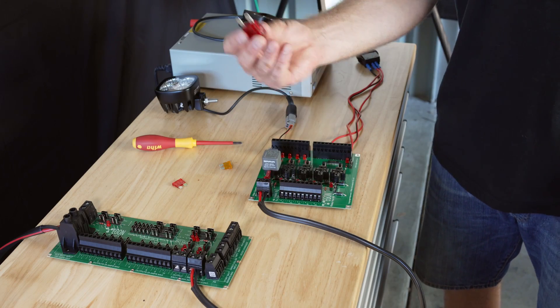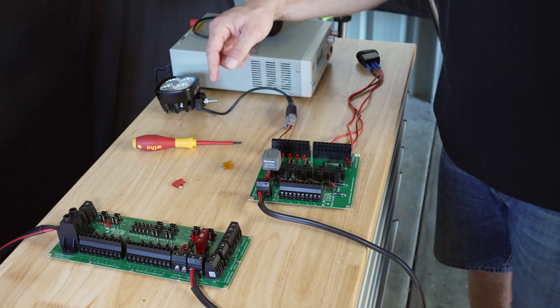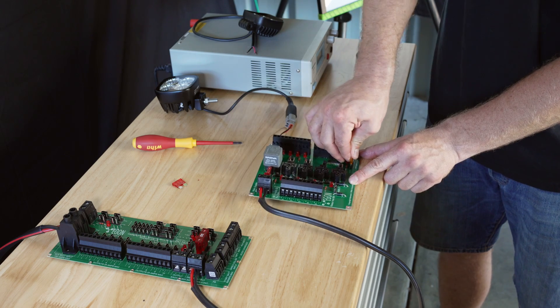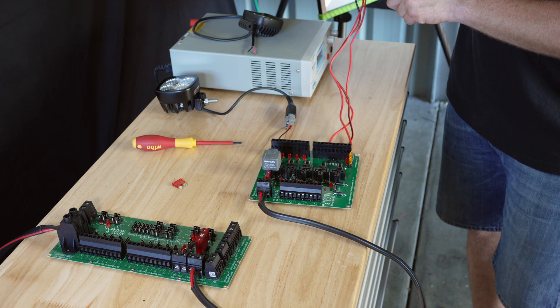I'm going to put the fuse in to give power to the relay hub. I also put a fuse in to give power to the switch, and the power is going through positive here to the switch.